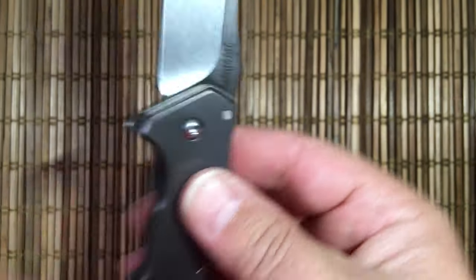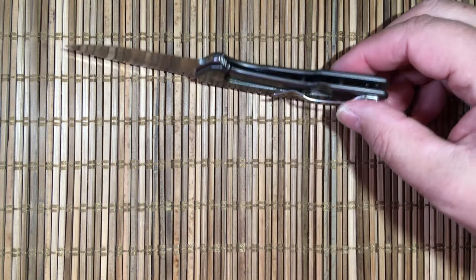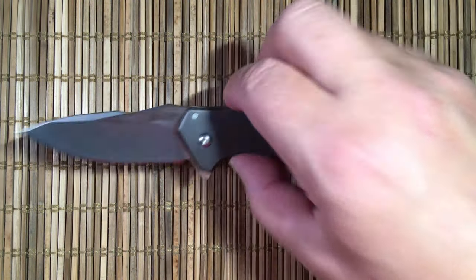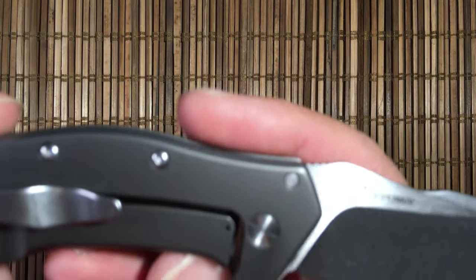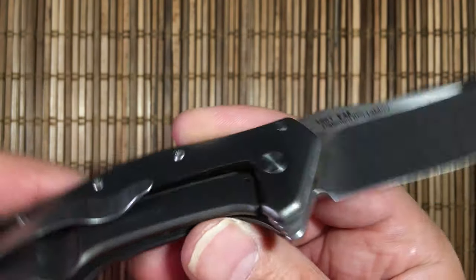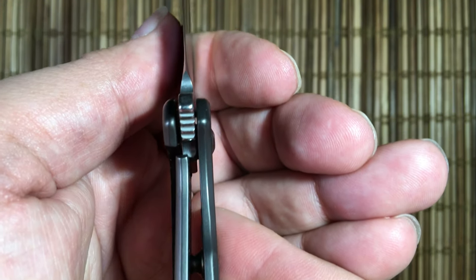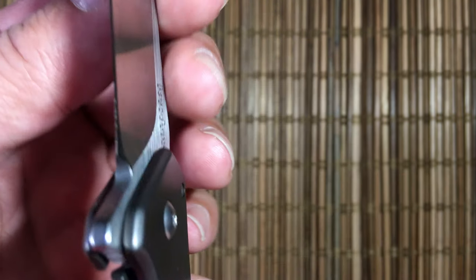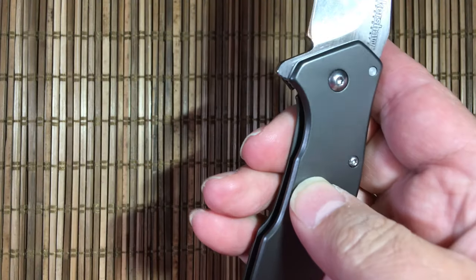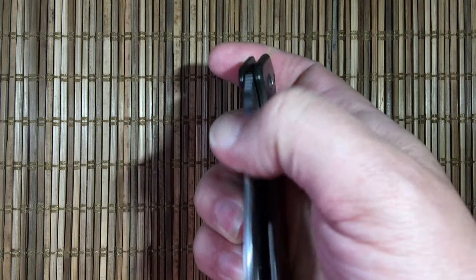Frame lock, all steel, which is one of the reasons they've kept this pretty minimal. There are no lightening pockets on the inside so they've had to keep the handle small or it will get heavy. There's no over-travel protection, but there is steel-on-steel lock-up at about halfway. There is access from this side — they've made a little choil here to get your finger in to close it.